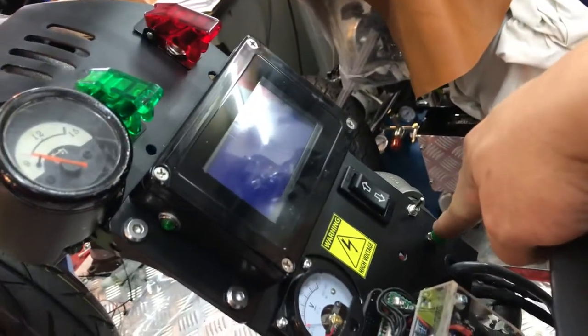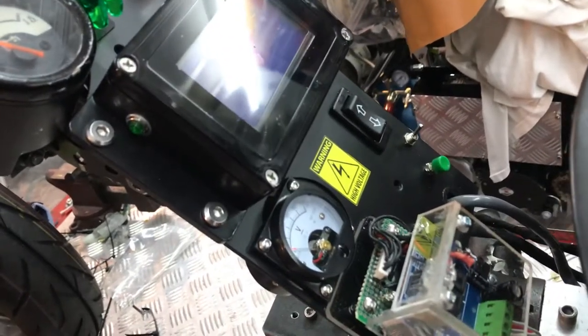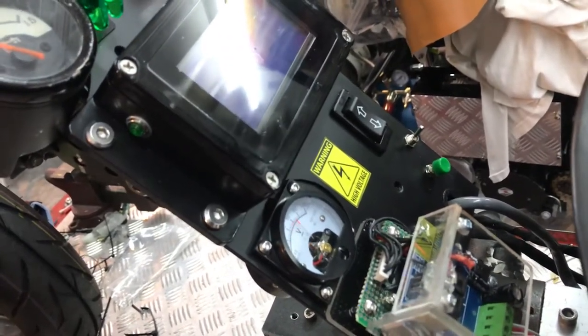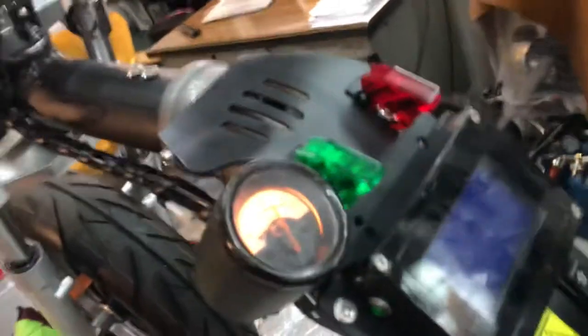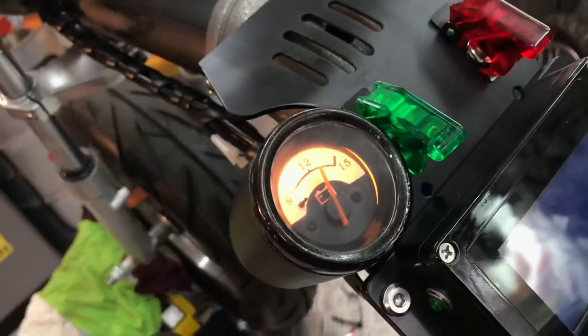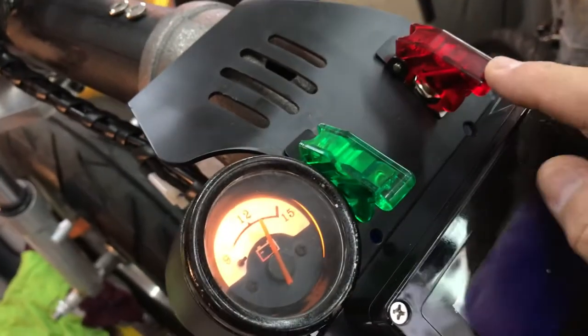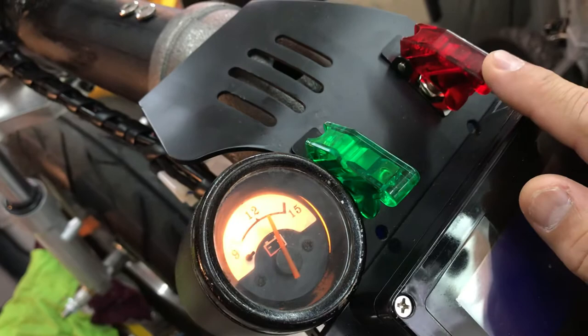Let's get started. I want to start the system. The power is up. This is more like the old school 12-in-1 display. The red one here is just for the reverse.